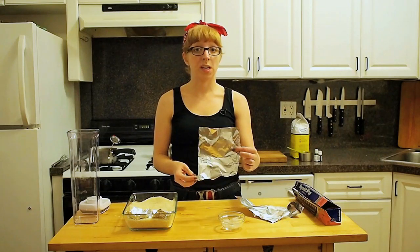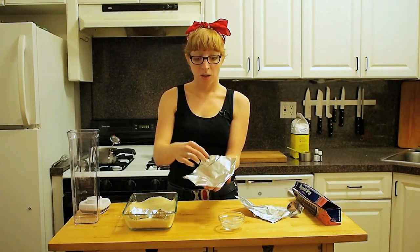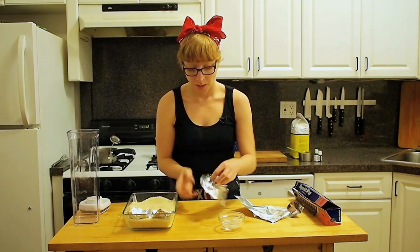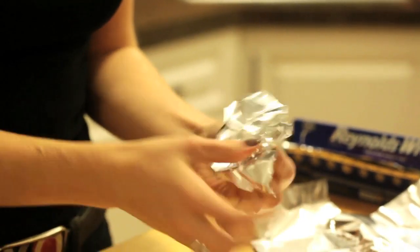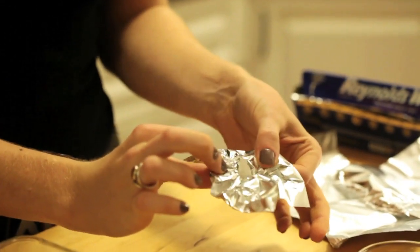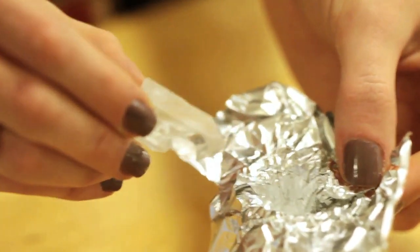I'm going to make molds for my candy out of these quartz crystals and aluminum foil. You just put the crystal in the aluminum foil, wrap it around, and press down tightly to get the nice shape. Then when you're all set you just pull it apart a little bit — enough to get the crystal out — and you have your mold.